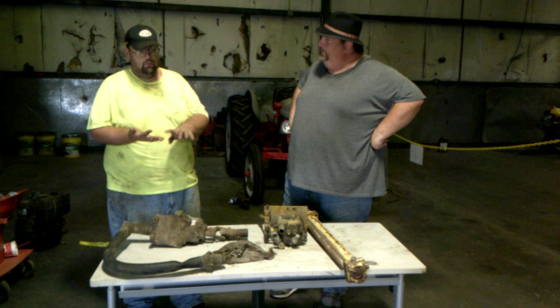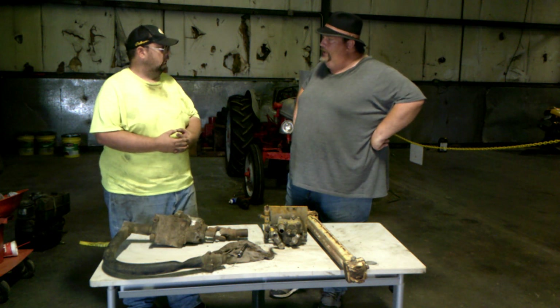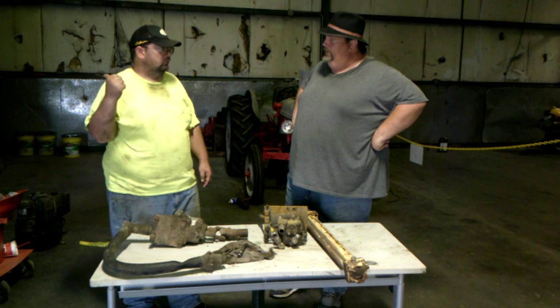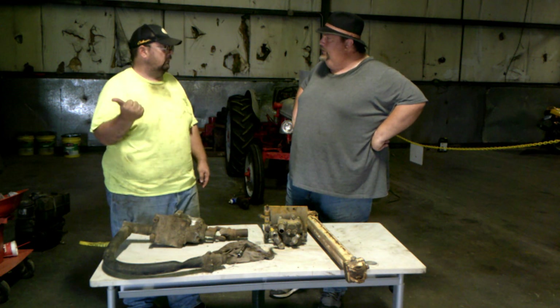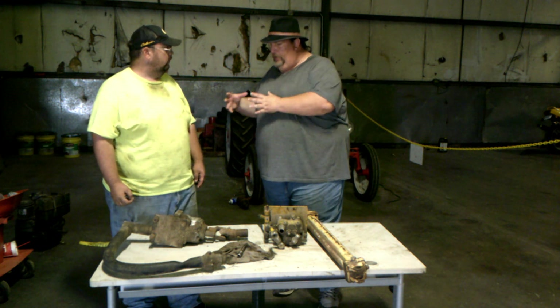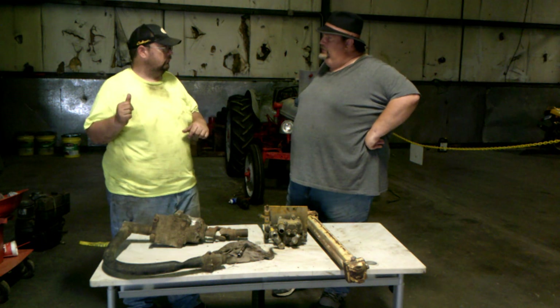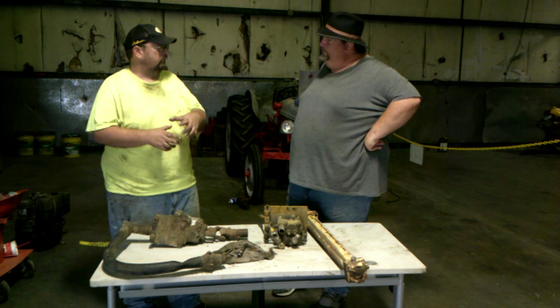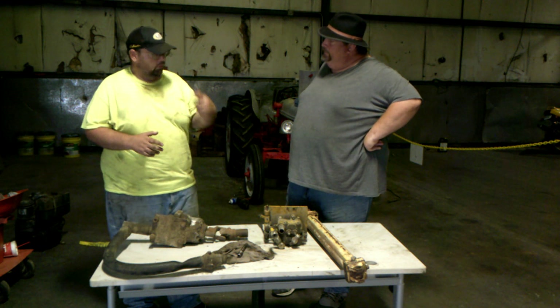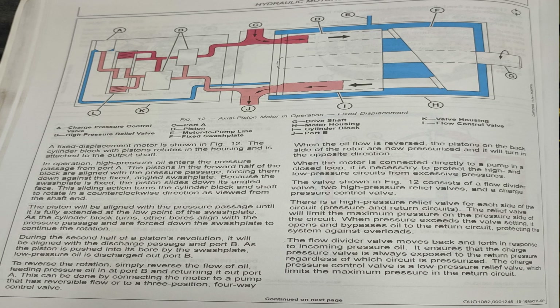A piston type pump is kind of what you find that runs your three-point on your 8, 9, and 4-series tractors, and John Deere used them on their 10 and 20 series. On piston pumps, there's actually a little group of pistons that, as it turns, there's what they call a swash plate — a plate that's on an angle — and as it comes around, it pushes that piston in and pushes the fluid through. That's basically how a piston pump works.